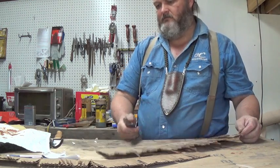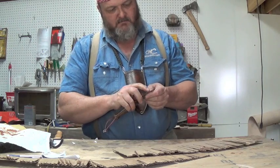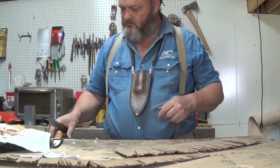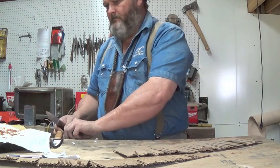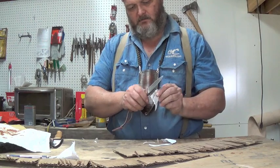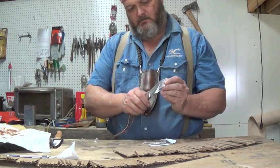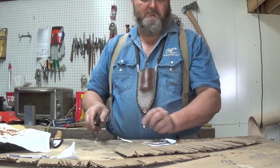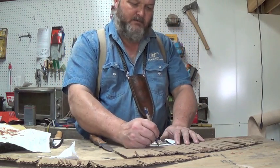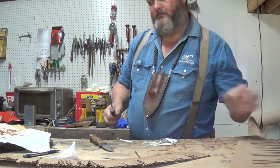That's 34. Let me find another piece of paper. So what was that — 34? Alright, I'm going to go get another piece of cardboard.